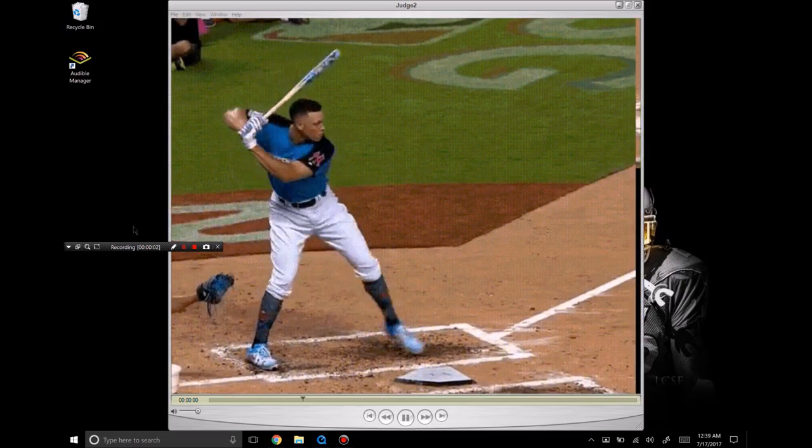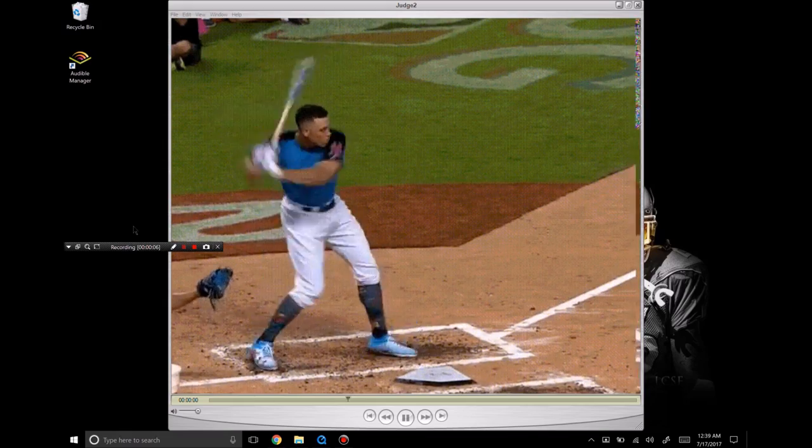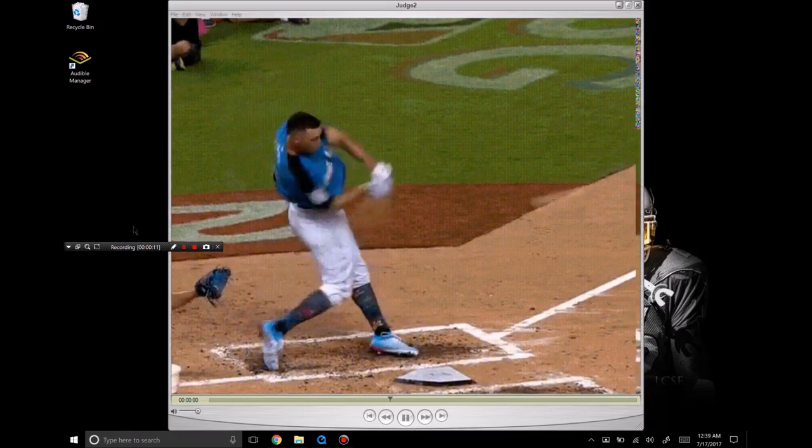This is Sean Plouffe from Hitterish.com. Today I'm going to take a look at Aaron Judge, some of his swing mechanics, and the changes he's been able to make from last season to this season.